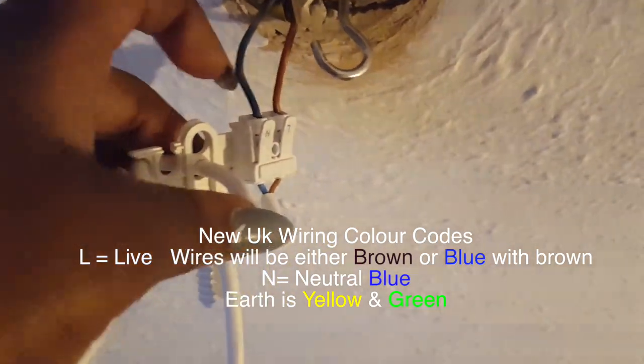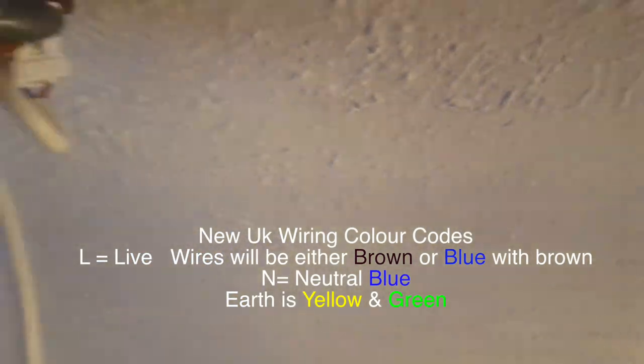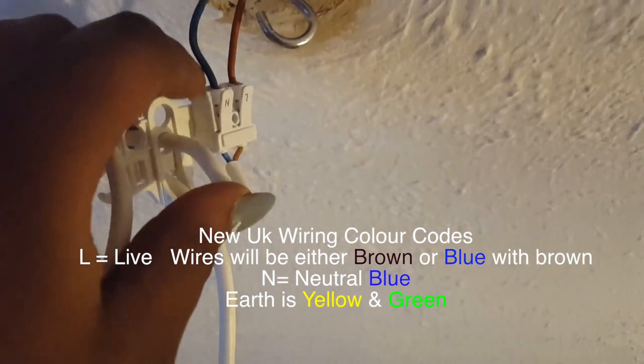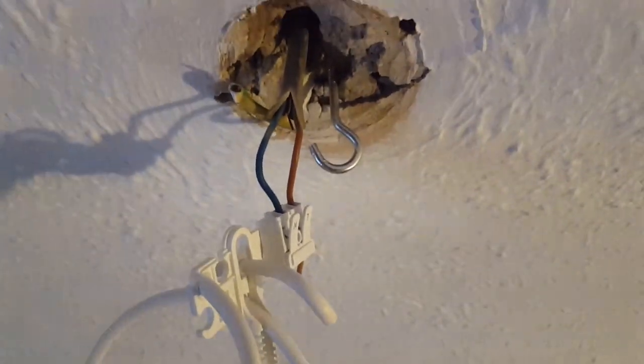IKEA are amazing — they give you what I would describe as a wago fitting. You've got the live wire and the neutral wire. I'm not using the earth wire because I don't need to earth this — it's all plastic, not metal. I've taken down the old fitting.